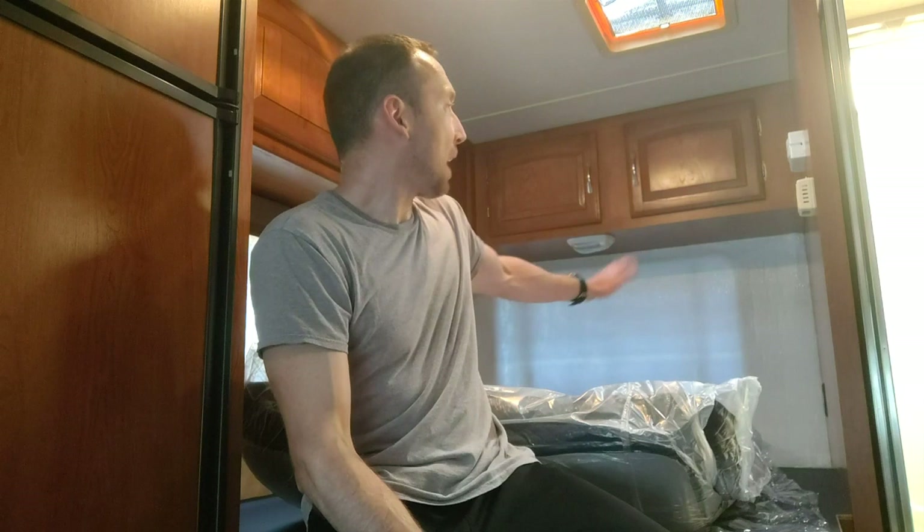Hi, this is Jason here, and today I'm in my 2010 Coastal Freelander — it's the green bed version. And guess what? I just bought a brand new mattress after installing the wall insulation in the back here to keep out the sun.